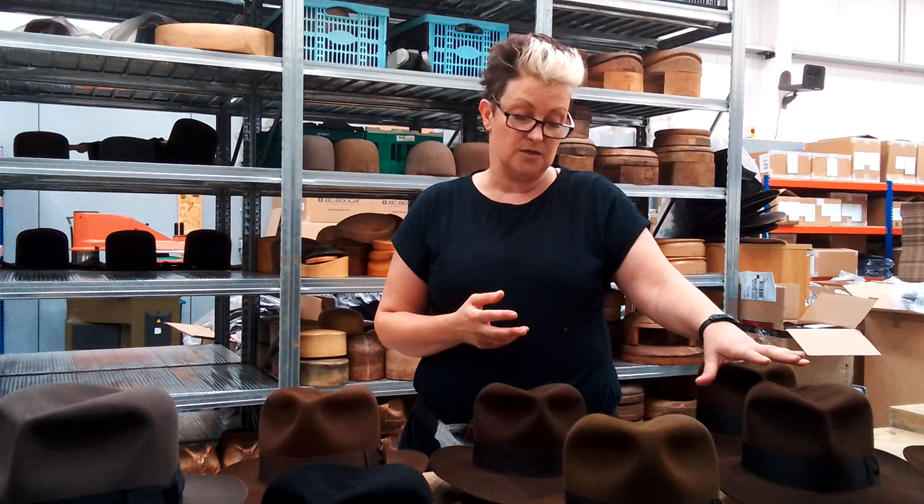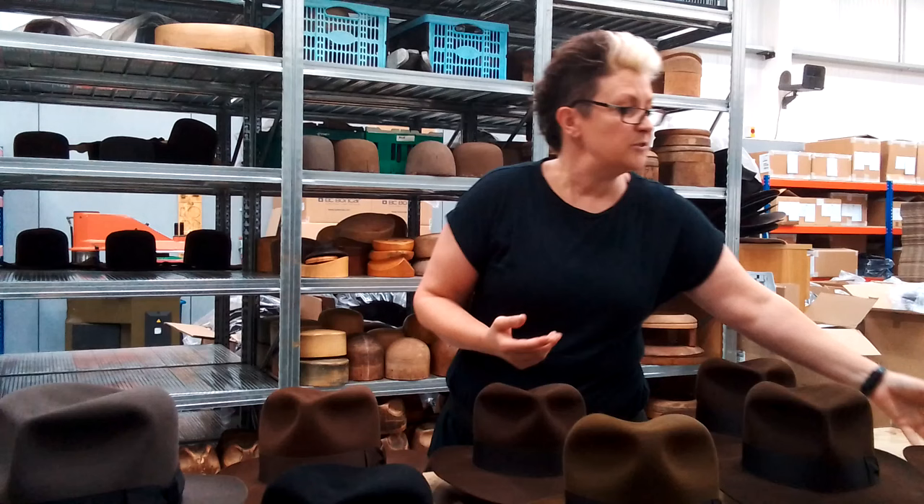We offer quite a range. We do a Raiders no turn, we do a Raiders turn, we do a Cairo. So there's a lot of options for people. Let me talk you through them.